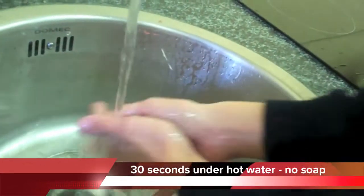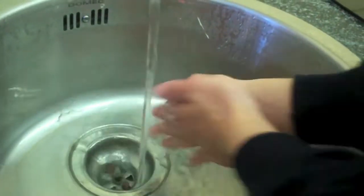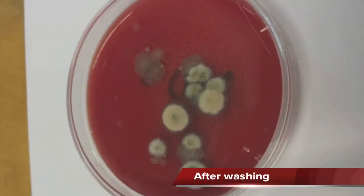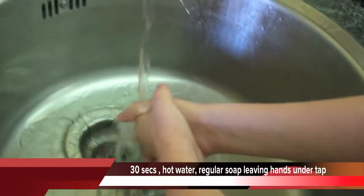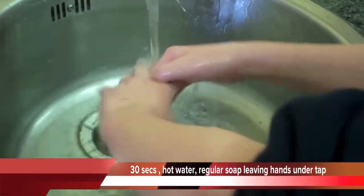Washing for 30 seconds under hot water with no soap only washed a little bit. We discovered that washing for 30 seconds using hot water with soap and leaving your hands under the water is not effective at all — you might as well not wash your hands.